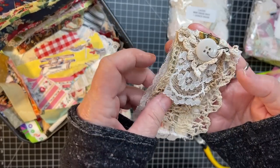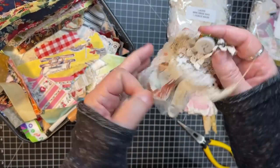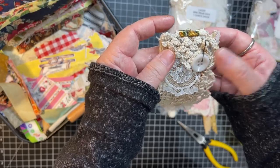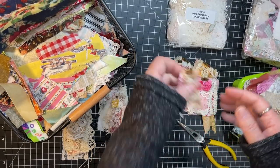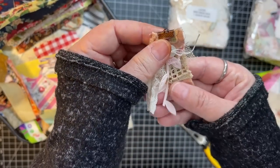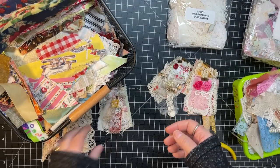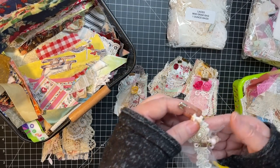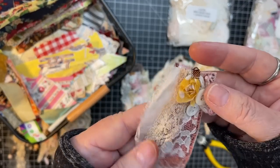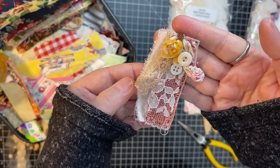I wanted to show you these a little closer. It's just layers — layers of lace, layer of fabric scraps. And then this one has a little bulb pin and button. This little one is so cute. It's just tiny, tiny little scraps that you might think, oh, I might as well throw those away. No, don't do that.